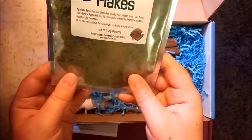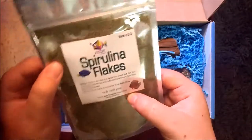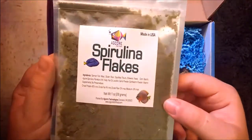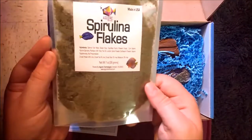Next is Spirulina flakes. This is almost a powder, it looks like, so this will be great for feeding my fish. I'm going to continue feeding the other AgCorp foods I have right now, but this looks like a good meal to be feeding very soon.